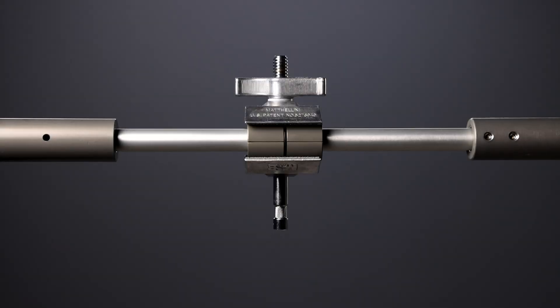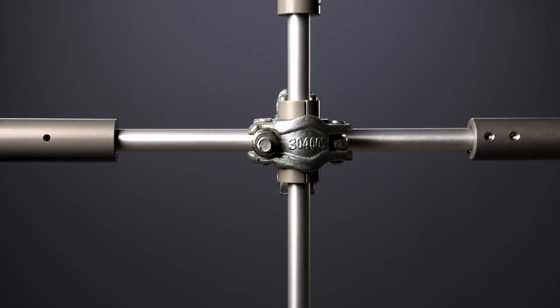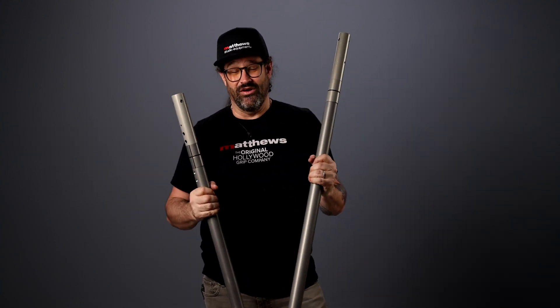We designed a two-part removable clamp reducer so that you can mount your hardware wherever you need it along the extended portion. You can add multiple clamp reducers or take them off altogether, whatever you need to get the job done. So those are the basics on the new Matthews Grip Rail.